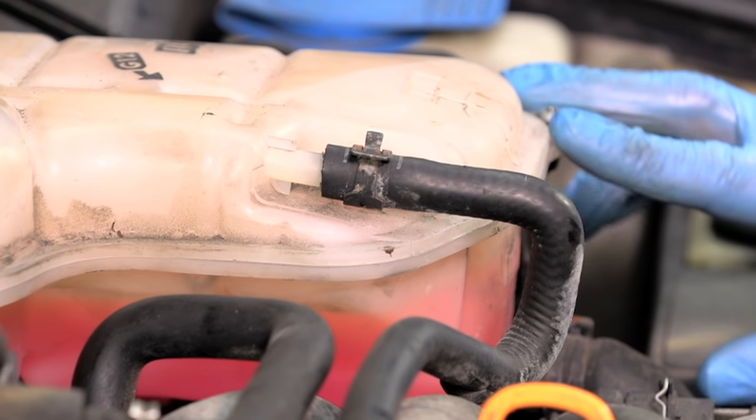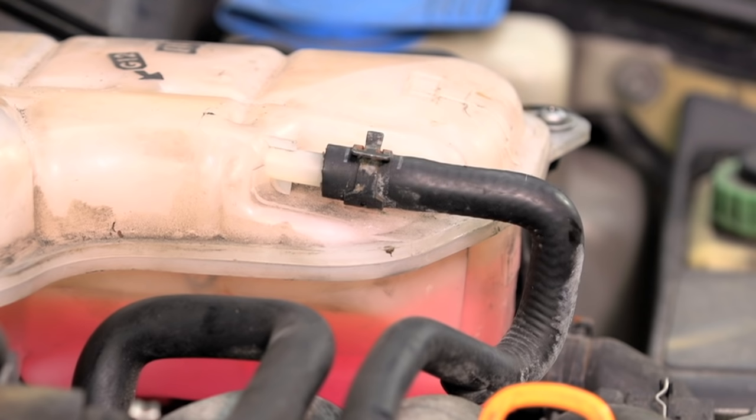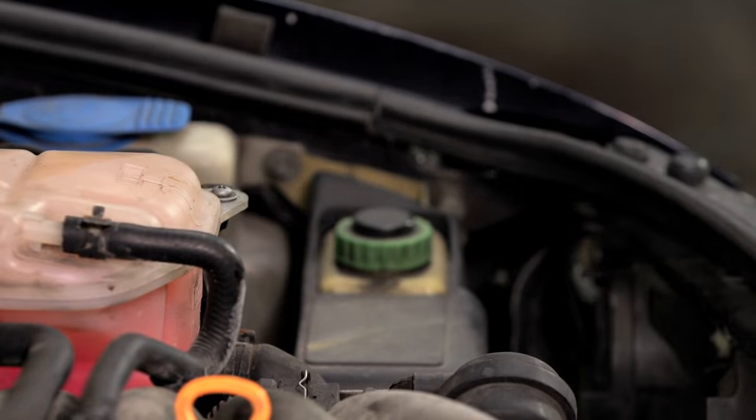When the cooling cycle has completed, let the vehicle cool down fully and re-check the coolant level. Top up if required. You should dispose of the old anti-freeze at your local recycling centre. Never pour anti-freeze down a drain.